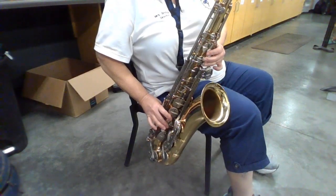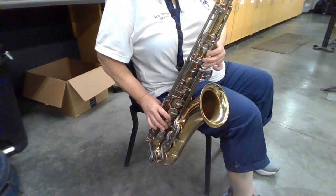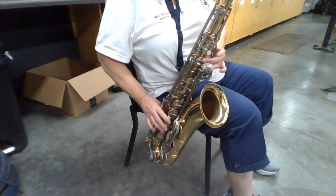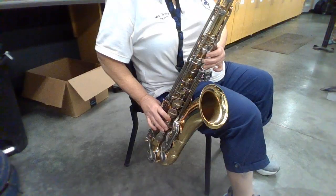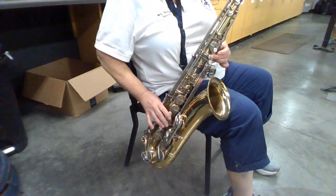One, two, one, two, ready, go. One, two, one, two, ready, go. Let's go band.